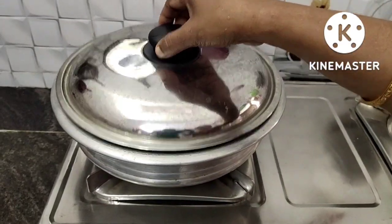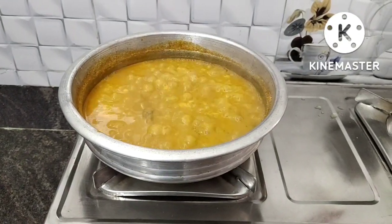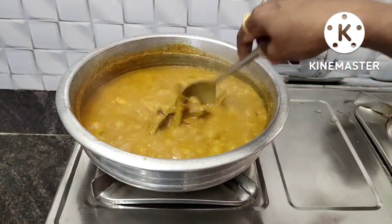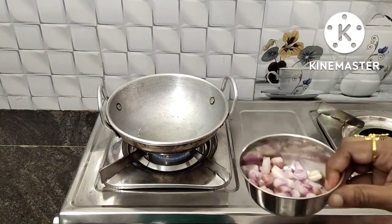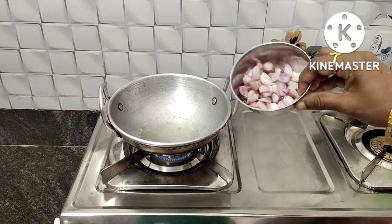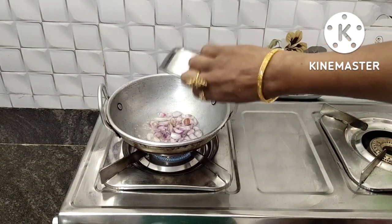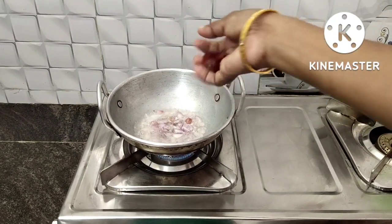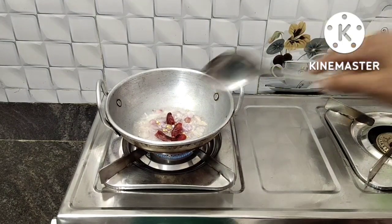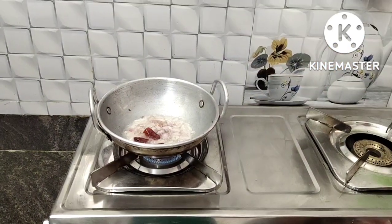Add 1 cup of curry in the pan, 2 spoons of curry, 1 cup of curry.